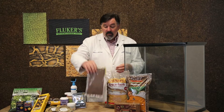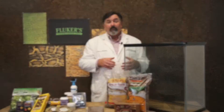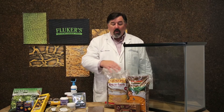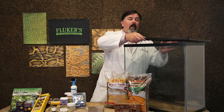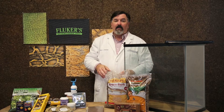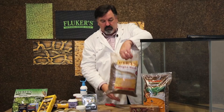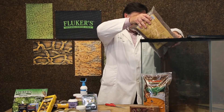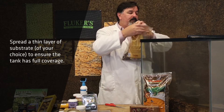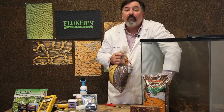Soon thereafter, however, we want to go ahead and use a substrate that's going to be more permanent, such as Fluker's coconut fiber brick, the loose coconut fiber, or the reptobar. All three of these types of substrates will hold the moisture very well. And because we're really focused on vertical height, substrate doesn't have to be too deep for these animals — a thin layer will be sufficient.